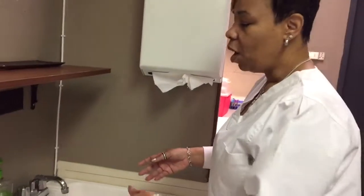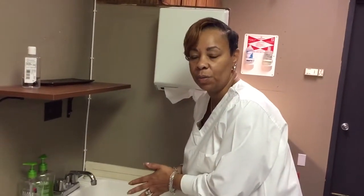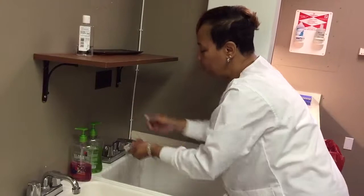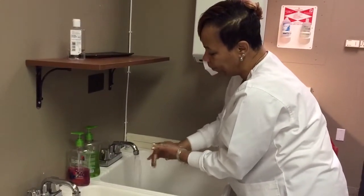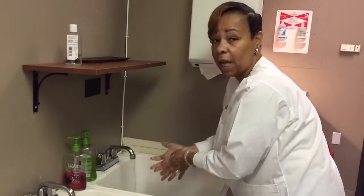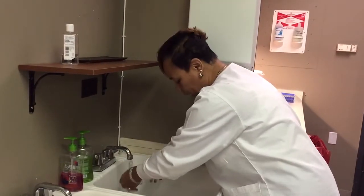My name is Kim Lewis, I am going to be your phlebotomy diva today. The first step that you definitely have to do before you even identify yourself to your patient is washing hands. We're going to wash our hands — medical asepsis. Make sure you get enough soap, wash your hands, create friction in a circular manner, go in between your fingers. You can sing the ABC song to time yourself.